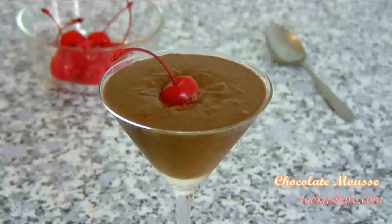Hi everybody and welcome back to Cook and Share. Today we're in our new location, filming from our new set here in the Philippines, and we have a special guest with us, Chef Merigale. Welcome Chef Merigale and thanks for coming to Cook and Share. What are we cooking up today? We're making chocolate mousse, one of my all-time favorites. Okay Chef, how do we get started here?